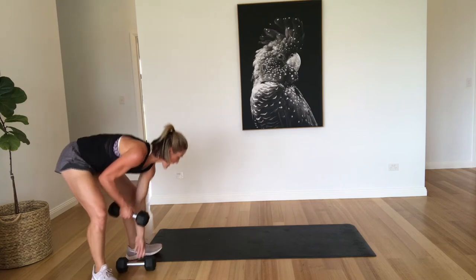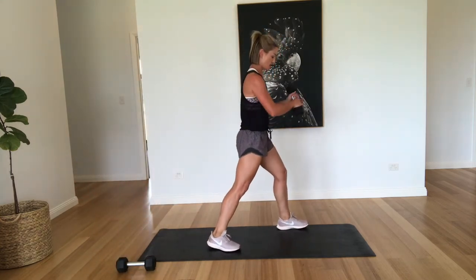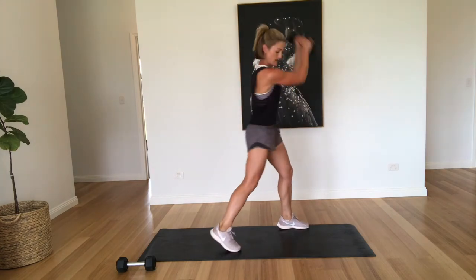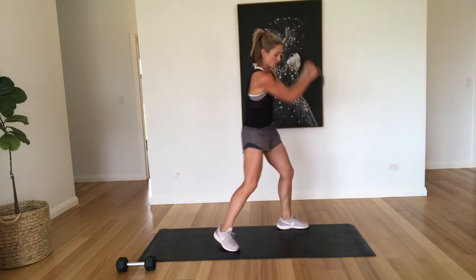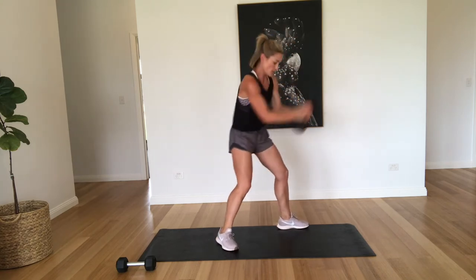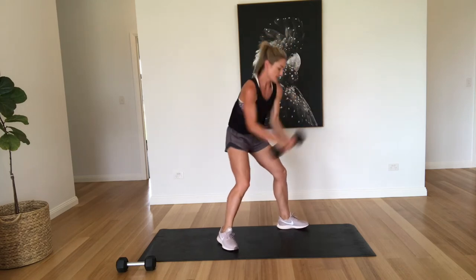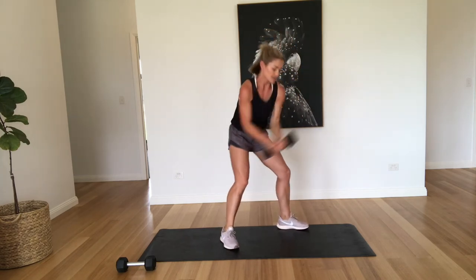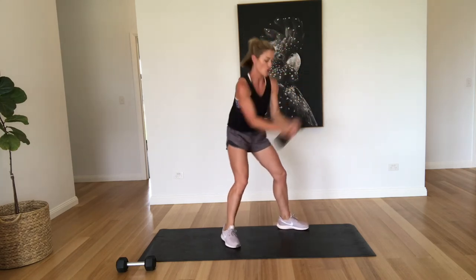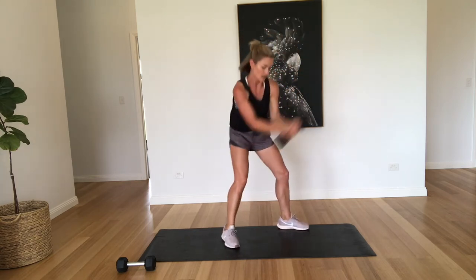So with the wood chops, just grab one, and we're doing a wide stance. We're just going to come up and down. One, two, three, four, five, six, seven — nice tight core — eight, nine, and ten.